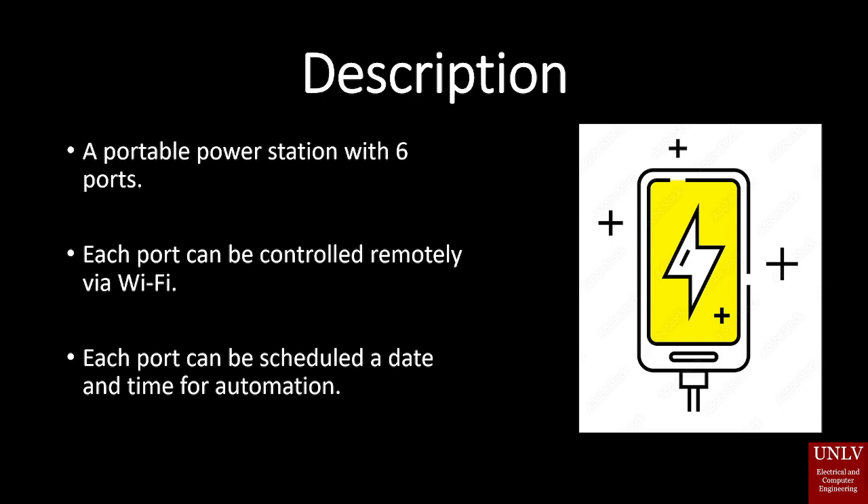What makes our device special is that each port can be controlled remotely via Wi-Fi through a web application, and furthermore they can also be scheduled a time and date for automating their activation for a later time. What sets us apart from other smart plug devices on the market is that other devices usually only have one or two ports, or they would be grouped together, whereas with our product each port individually can be controlled and programmed.